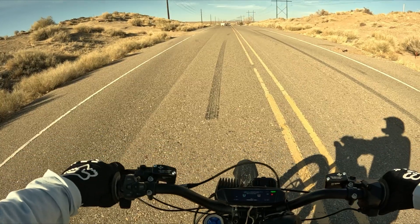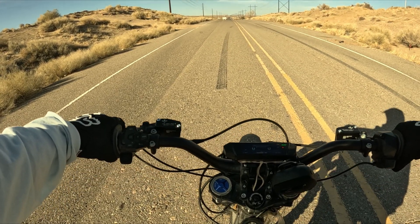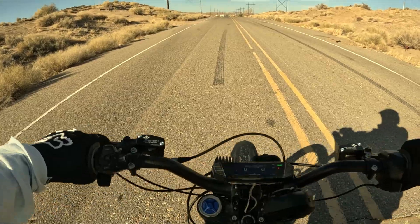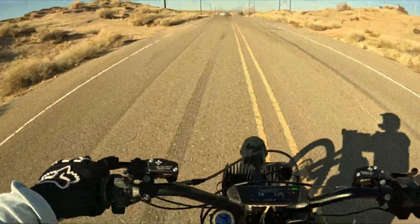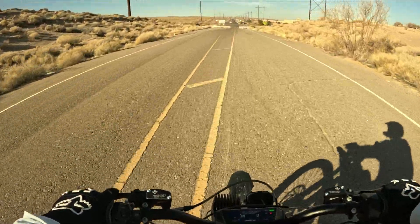So we're going to try to hit 35 and then do a pretty good brake right there at the end. Try it a couple times. All right, here we go — all right, 34.